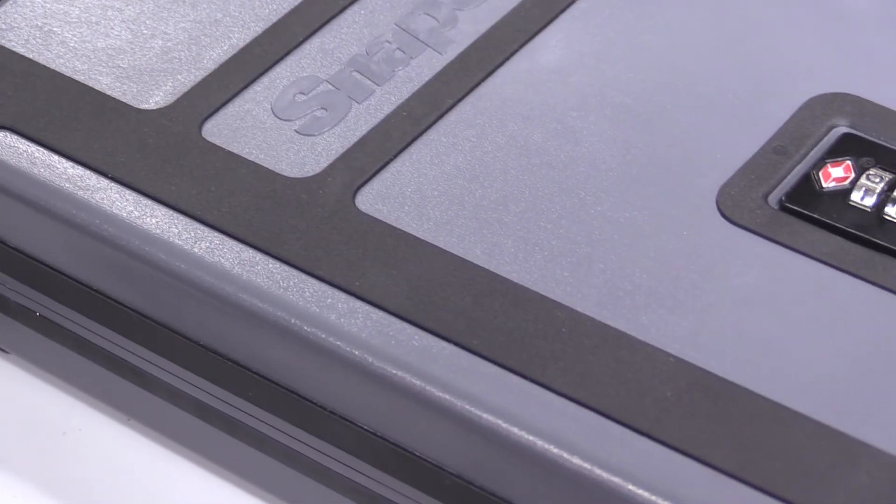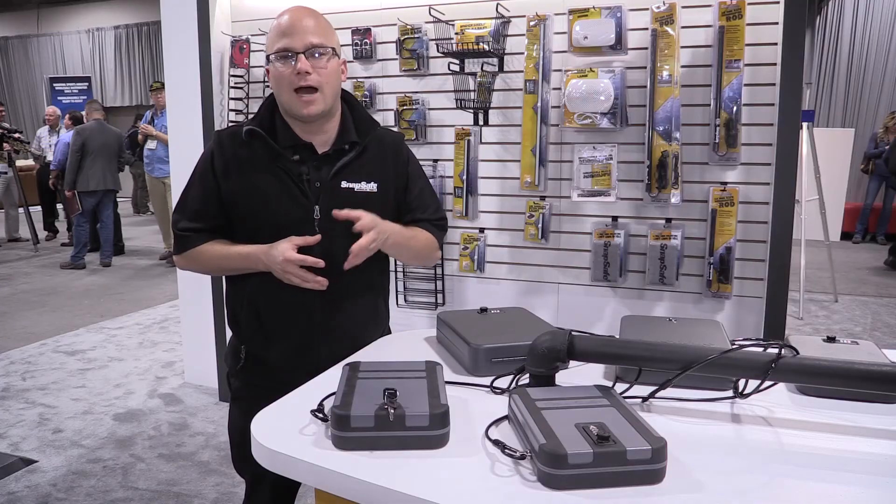They have a nice rubber over mold and are great for the modern shooter on the go. Check us out at snapsafe.com.